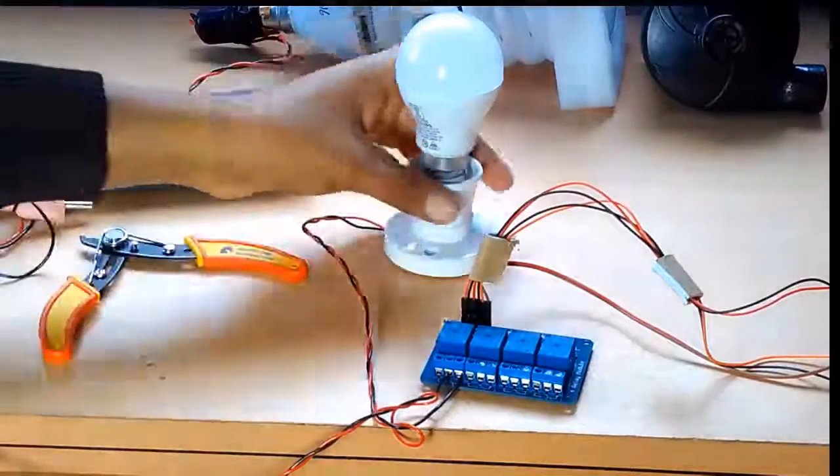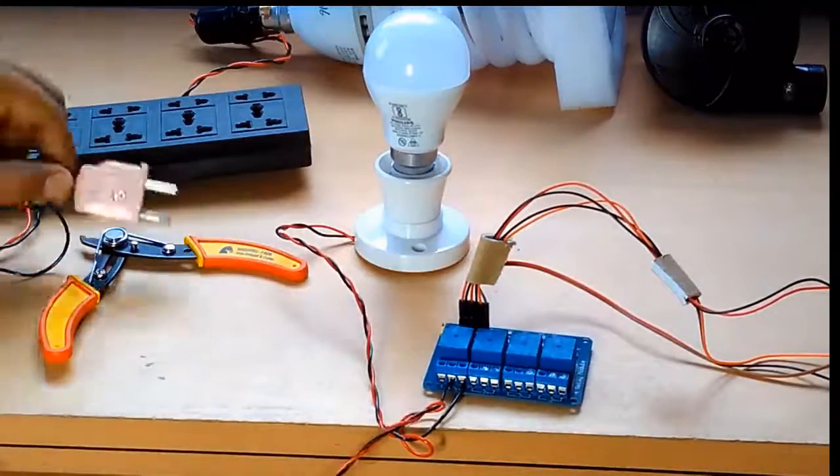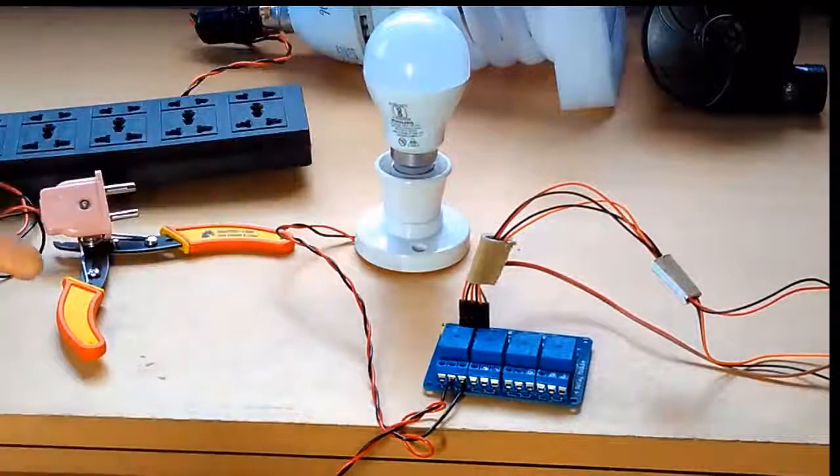We have connected our LED with the first relay, and similarly we will connect our other appliances too — we will fast-forward this part of the video.